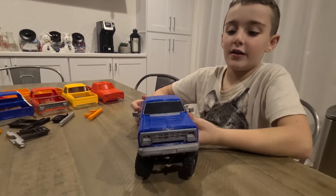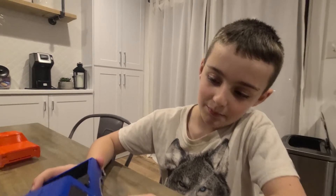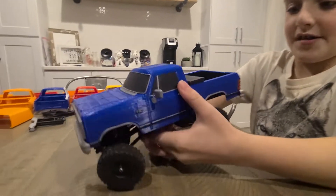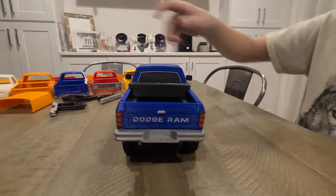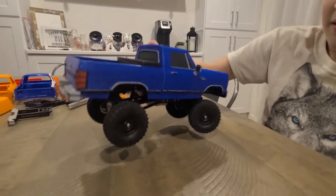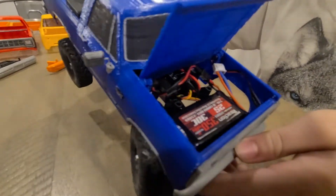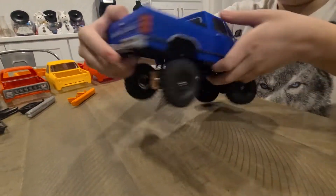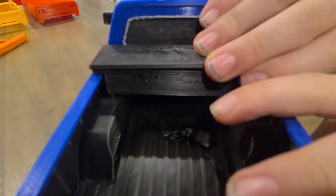This is my Axial SCX24 RC car. We've been working on this body and I think this is the final finished body. So here we have the hood that opens. We've moved the battery to the front. And here in the back we have a bed that's on the inside and a working opening tool box.